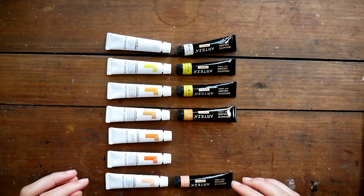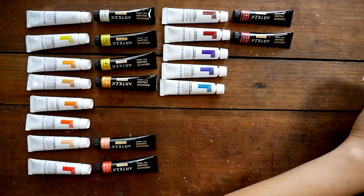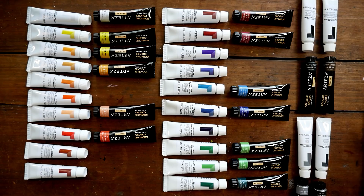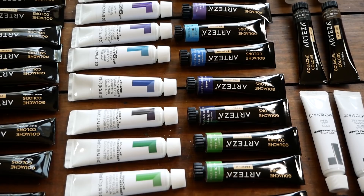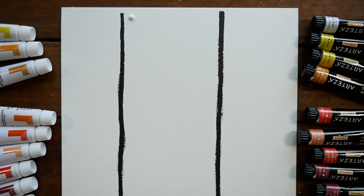Since both sets contain the same number of colors, I was curious how the color selections matched up — did one have more oranges, more blues? I lined them up to investigate. Some colors were identical, like black, white, and Prussian blue, but there were colors exclusive to Reeves and some exclusive to Arteza. Overall I think I like the Reeves color selection a tiny bit more, but color selection doesn't matter much if the gouache itself is unusable.